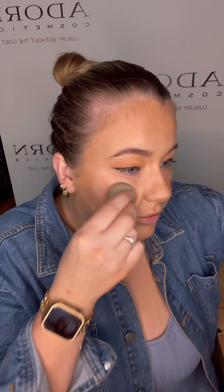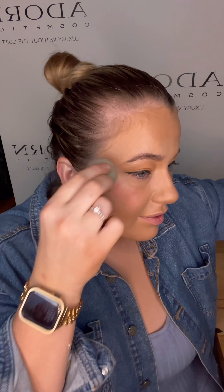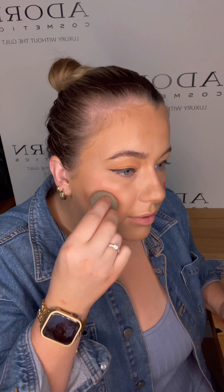Then I'm going to wet my biodegradable complexion blender with the rose water and apply the New Lust Cream Mineral Blush on the apples of my cheeks. And then I go in with the blender and blend it out. It looks crazy bright, but as you can see when you blend it out, it is a beautiful pop of color to really lift the cheekbones and add radiance.